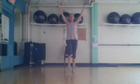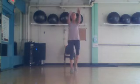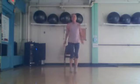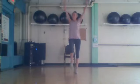Switch directions — eight. Four, three, two. Big circles: eight, four, three, two. Let's circle it backwards: eight, four, three, two.